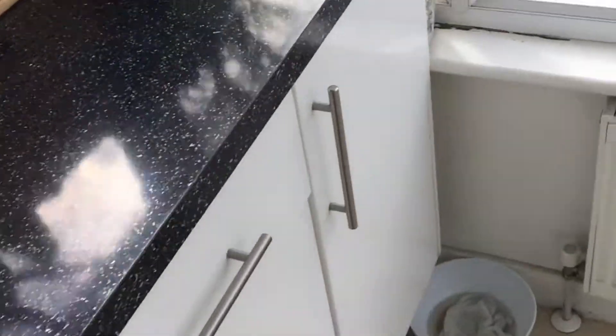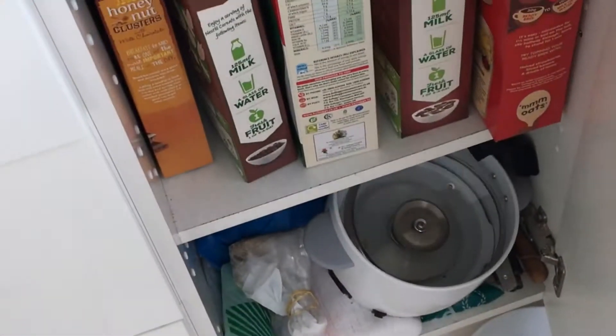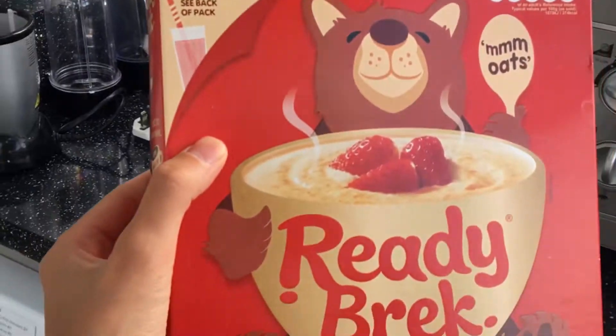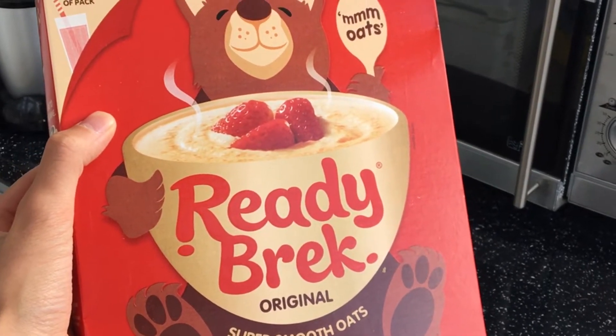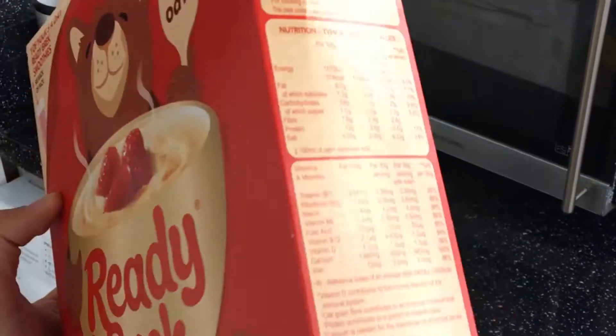Now you need the actual porridge. The personal brand I like to use is Ready Break Original — super smooth oats. It's delicious. So I'm going to use that. Leave a comment below, guys. Next, you get five heapfuls of the porridge, of the Ready Break, and you put it into the bowl.